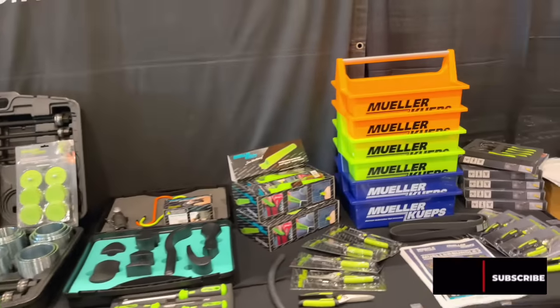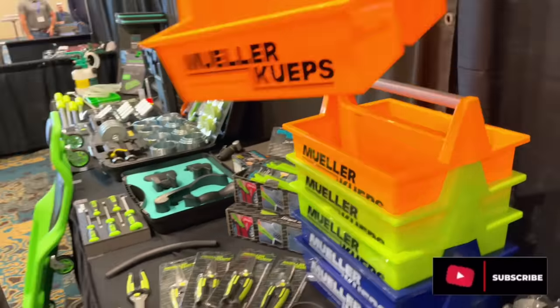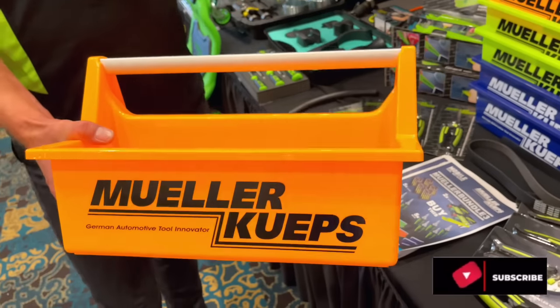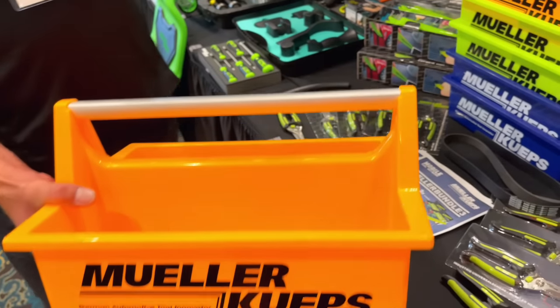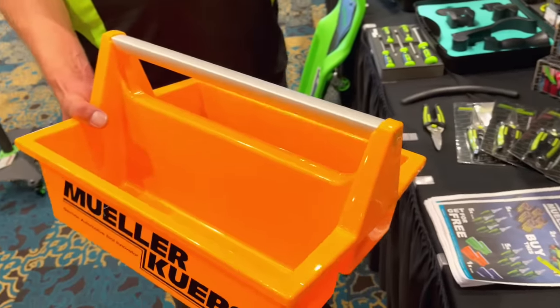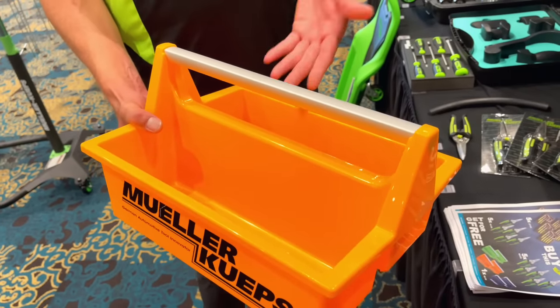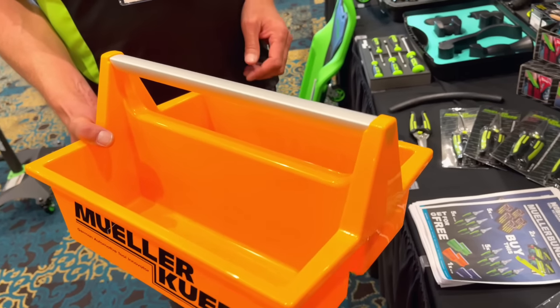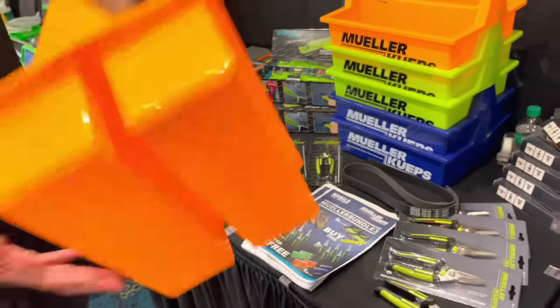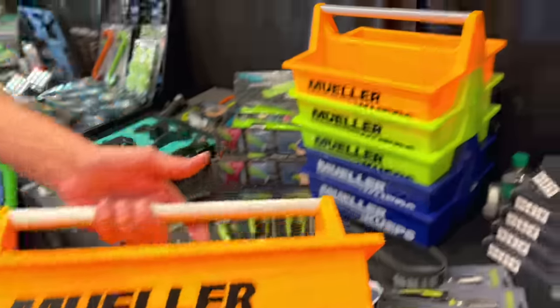We should also show them the trays. There's quite a commotion about this simple plastic tool tray — made in Germany, comes in different colors: orange, green, and blue. Really handy for whatever you need. You take something apart, keep your parts in here, or carry tools to the other side of the shop. Really sturdy and nice, made in Germany.